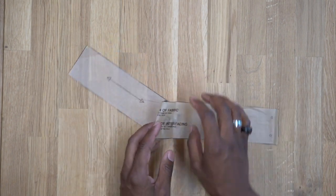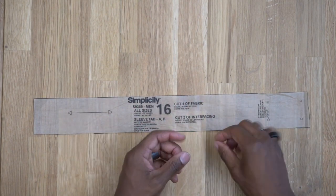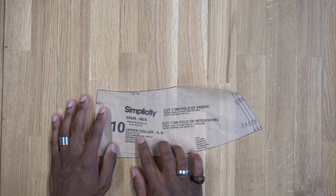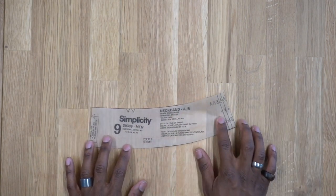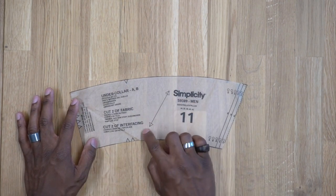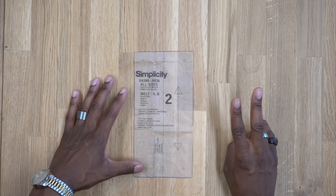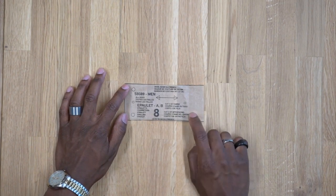Pattern piece number 10 is the upper collar — cut one on the fold of fabric and one on the fold of interfacing. Pattern piece number 9 is the neck band — cut two on the fold of fabric and one on the fold of interfacing. Pattern piece number 11 is the under collar — cut two of fabric and two of interfacing. Pattern piece number 2 is the welt — cut two of interfacing and two of fabric. Pattern piece number 8 is the shoulder tabs — cut four of fabric and two of interfacing.